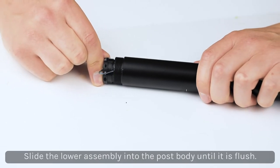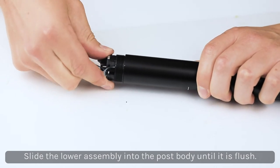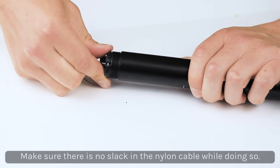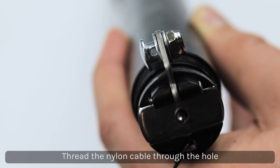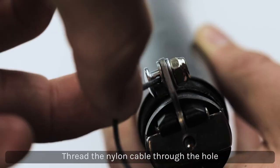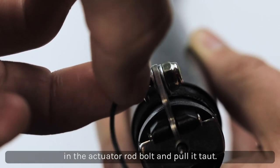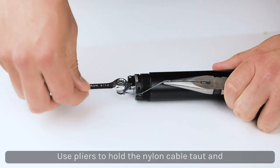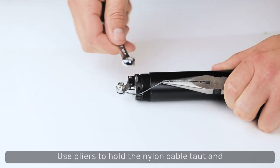Slide the lower assembly into the post body until it is flush with the bottom of the post body. Hold the nylon cable in your hand while doing so and make sure there's no slack. Thread the nylon cable through the hole in the actuator rod bolt and pull it taut. Use pliers to hold the cable taut while you tighten the lock nut with the 5/16th wrench to hold the cable in place.